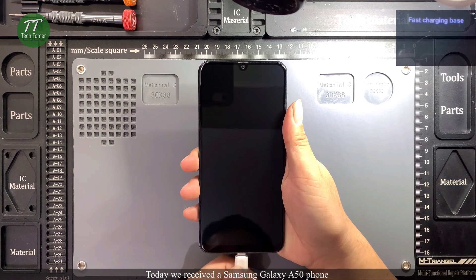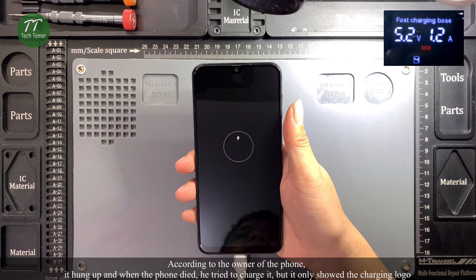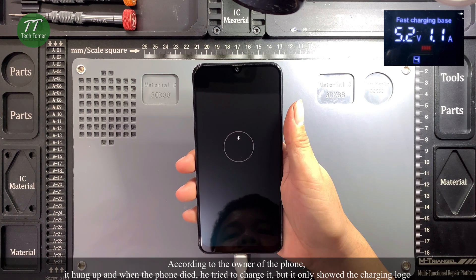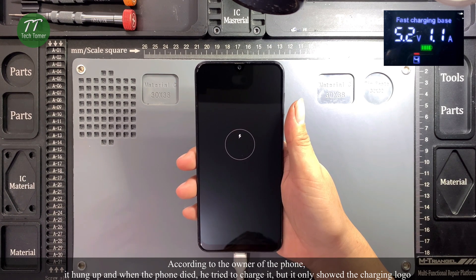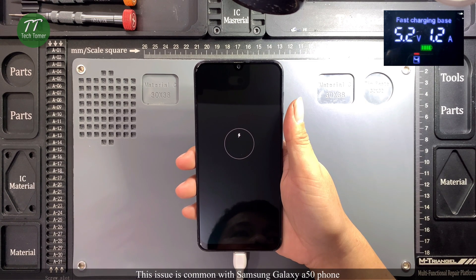Today we received a Samsung Galaxy A50 phone. According to the owner, it hung up and when the phone died, he tried to charge it, but it only showed the charging logo. This issue is common with the Samsung Galaxy A50 phone.